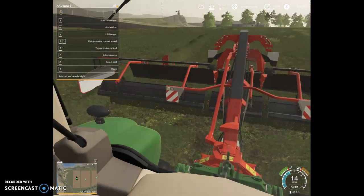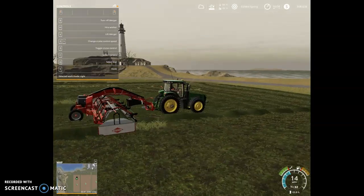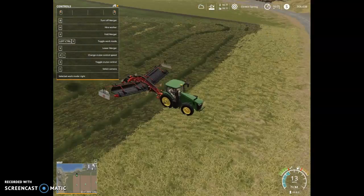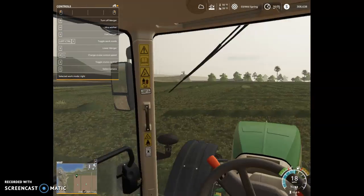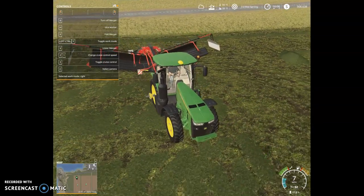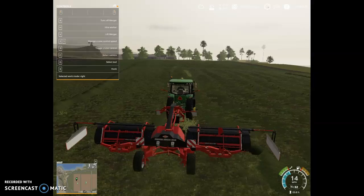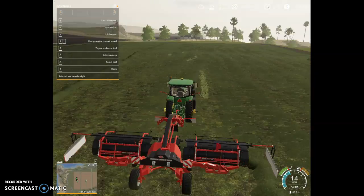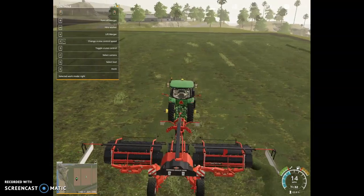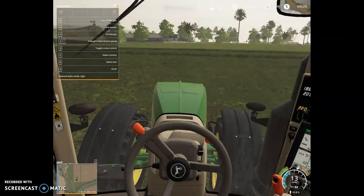We'll chop this and then feed it to our cows when we get the cows in this fall. We actually might be able to get to chopping today — you never know — because we're flying with this thing.